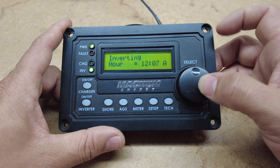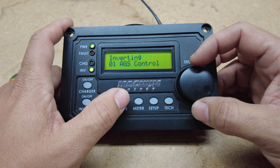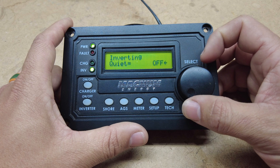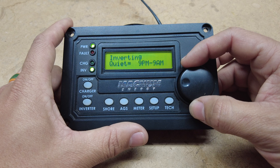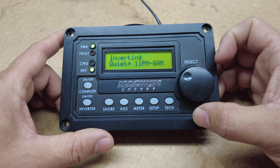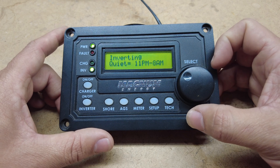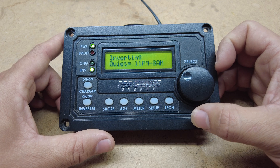The next is to set time. The only reason you want to set your time inside of your remote is for the next option: quiet time. You can set this quiet time to 9 p.m. to 7 a.m., 9 p.m. to 8 a.m., 9 p.m. to 9 a.m. — you have several different options to set the quiet time where your generator will not turn on even if it reaches the voltage or the temperature.